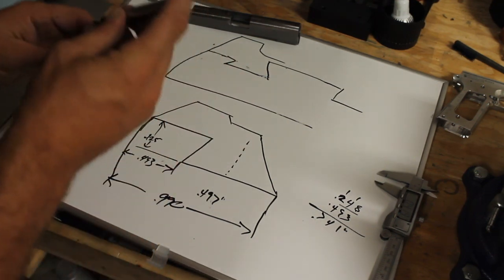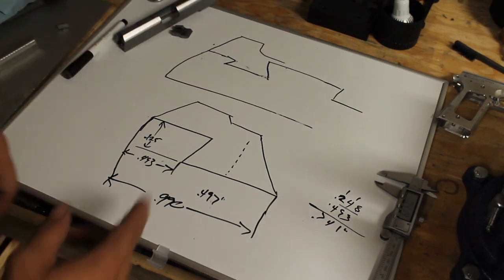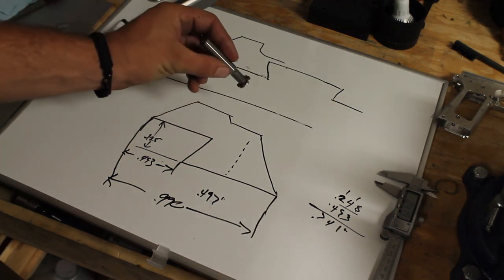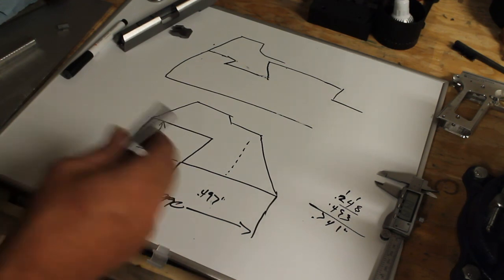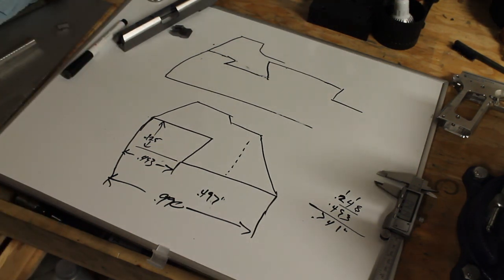So there you go folks — a short episode about sights and the measurements for those two or three of you interested in how to get that lined up on your mill. Next time you see this slide it'll have sights in it, and then we'll talk about serrations. I just got some new cool cutters in — I think we're going to do a chain link pattern on the front strap and mainspring housing. I also just finished making a new checkering jig for the frames. Thanks for joining me — reload, let freedom ring.